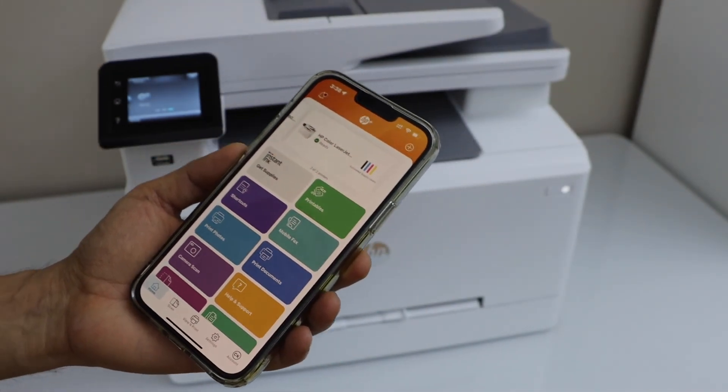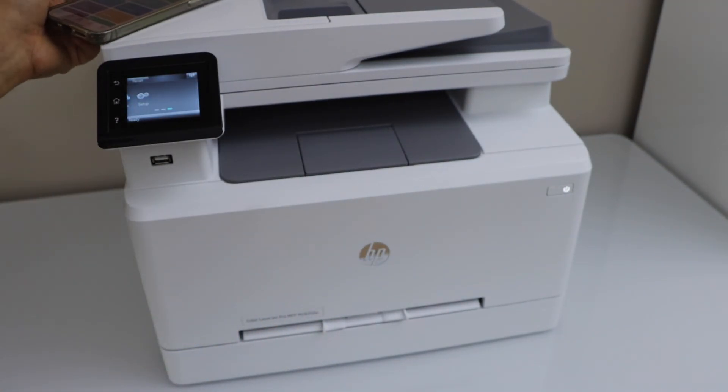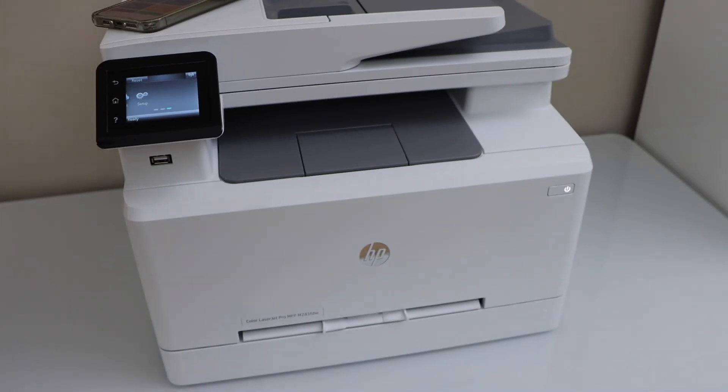Now we are ready to use the printer for wireless printing and scanning. That's the quick setup — this is how you connect this printer to the Wi-Fi network of your home or office and start using it. Thanks for watching.